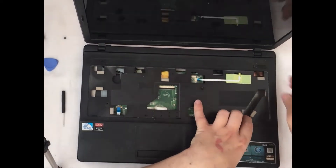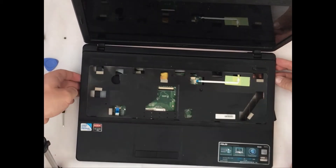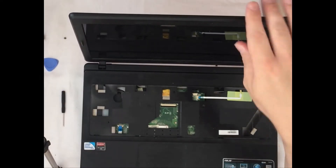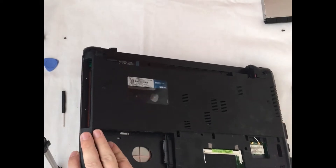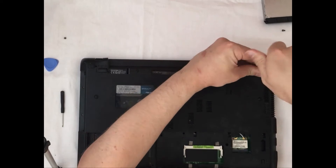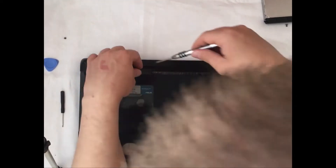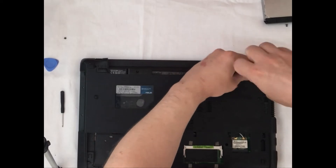While removing the upper panel I noticed that I had missed two screws which are hidden on the bottom part of the laptop. There were a lot of screws in this laptop, but as I mentioned, the majority of them have similar length and it is not so crucial to arrange them in the positions they were before.